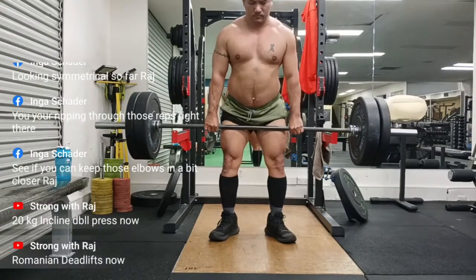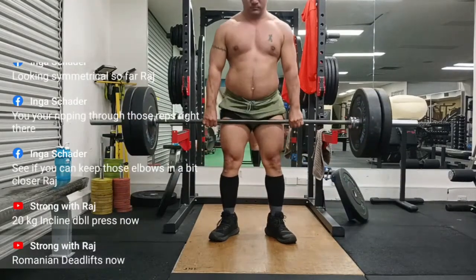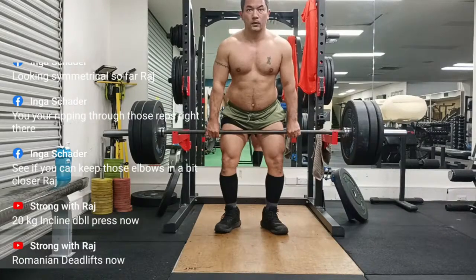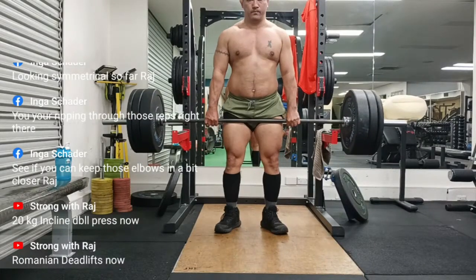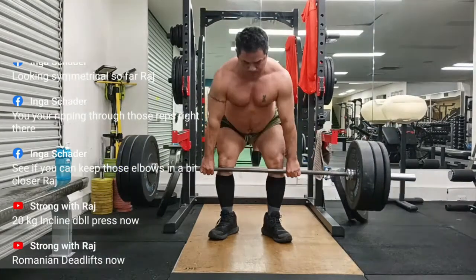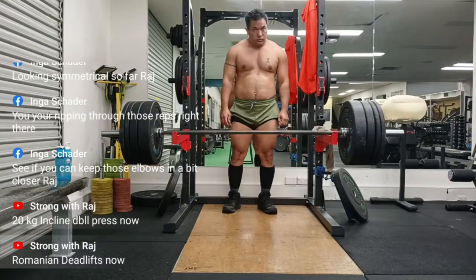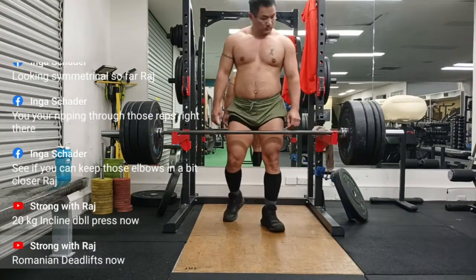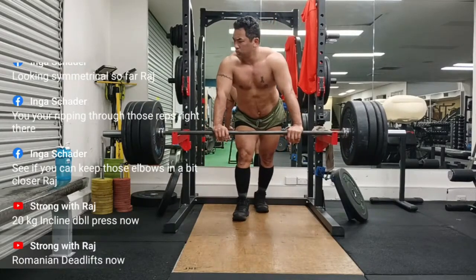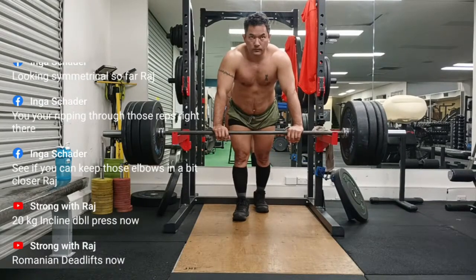Once upon a time, as legend has it, the incredible Romanian weightlifter Niku Vlad visited the US Olympic Training Center. Vlad was strong, probably as strong as any human being has ever been at a body weight of 220 pounds. Word on the street has it that he front squatted 700 pounds for a double. So when Vlad performed an exercise that no one had seen before, it quite naturally got a lot of attention.